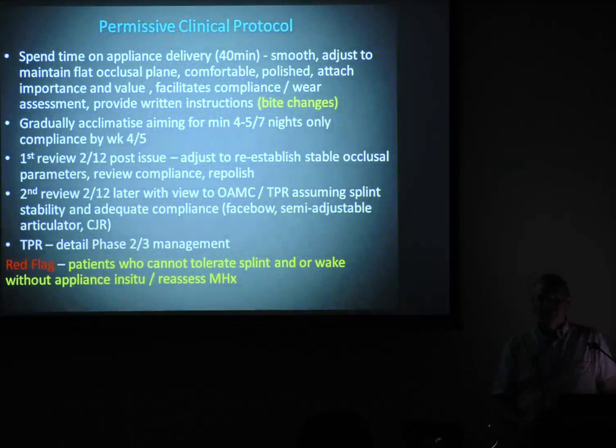You wind them up slowly, because the splint will stir things up initially. Alternate nights week one; week two, two nights, night off, two nights; by week four, four nights in a row, throw in a fifth and you go to heaven. By two months I'd like to see you. Now I've got a bit of repositioning and I'm ready to adjust.